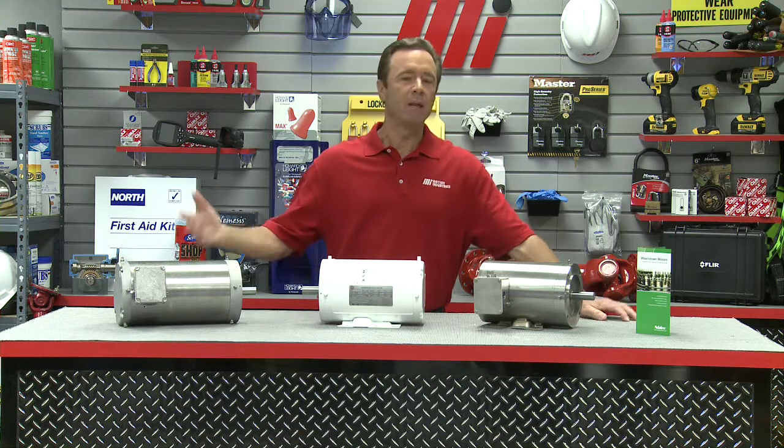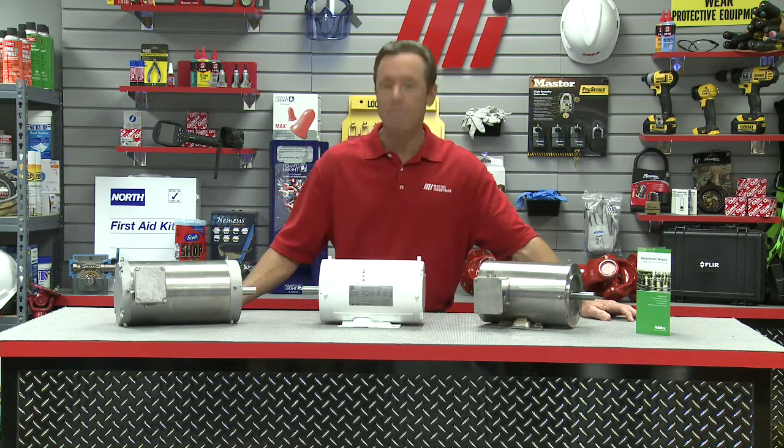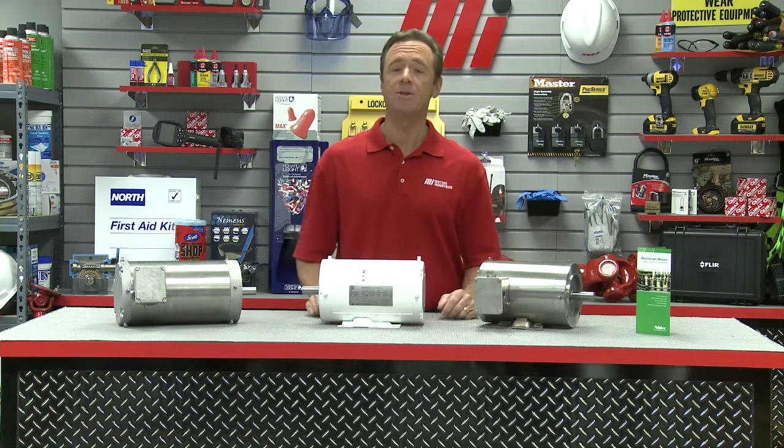Wash-down motors provide durability and flexibility to help maximize uptime and reduce overall operating costs. They have been specially constructed to withstand high-pressure wash-down cleanings that are common in many industries.